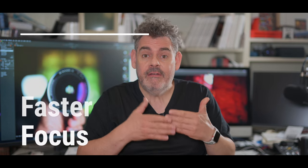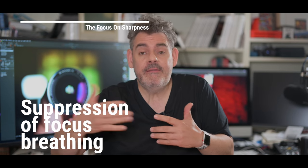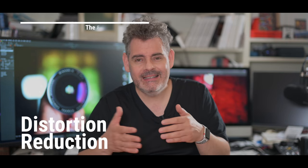That might be because it focuses quicker, or it suppresses chromatic aberration and purple fringing better, or it removes focus breathing. There are a whole lot of reasons why it's great that lenses continue to be advanced, but it doesn't just have to be for sharpness. There is nothing wrong with lenses continuing to get sharper — this is not what this video is about. I want to explain that you can have a very successful career and very successful outcomes even when things aren't sharp everywhere. There's way more to it.